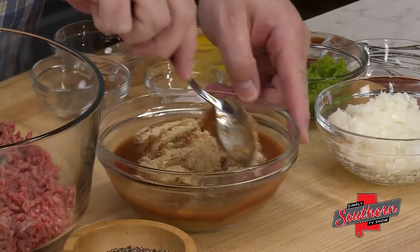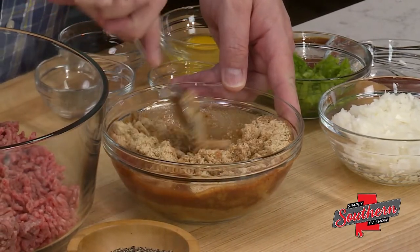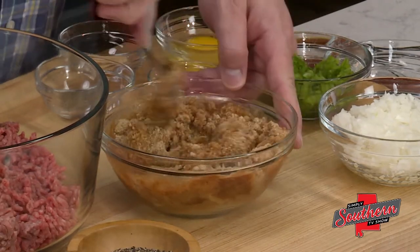I'm going to stir this together and allow the breadcrumbs to absorb that Bloody Mary mix. That's going to help keep our meatloaf moist and help keep it all together.